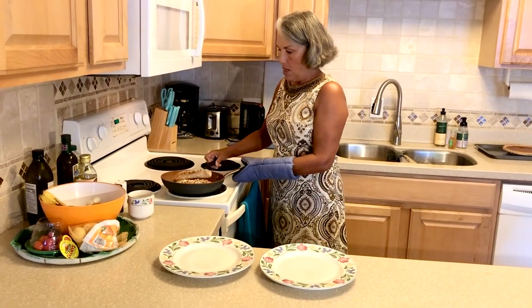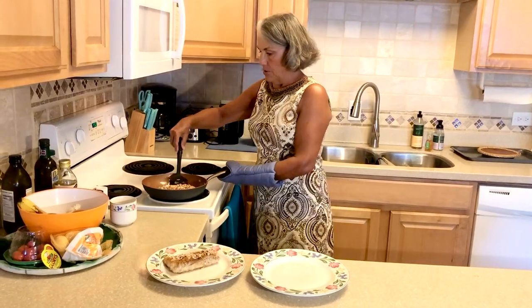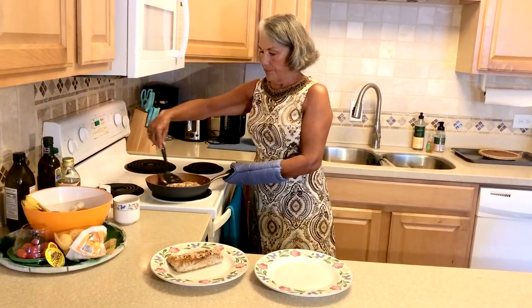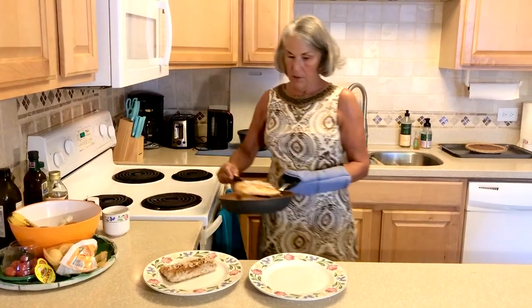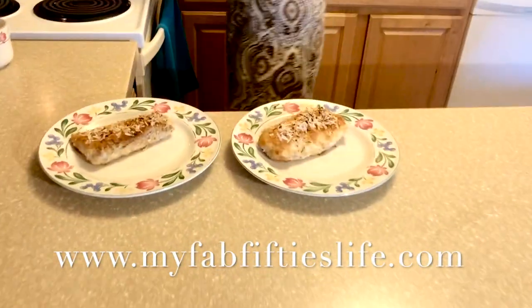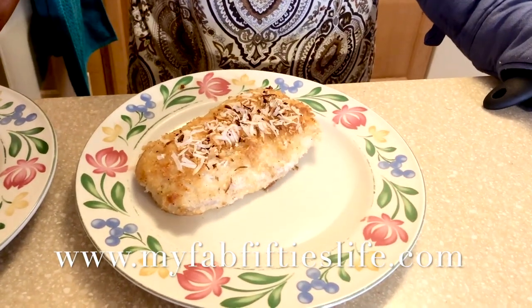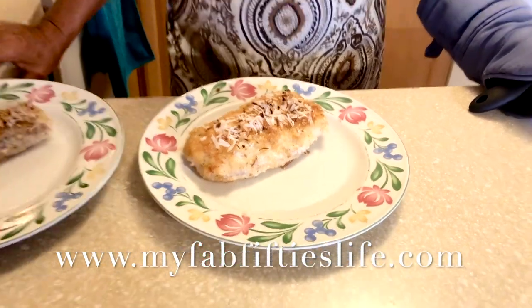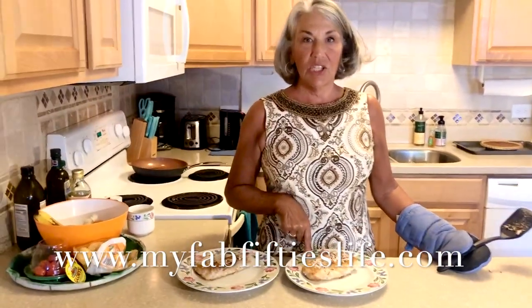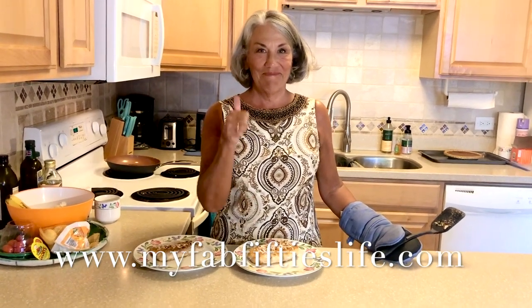Oh my gosh, this is so beautiful! We're serving this with the purple sweet potatoes and a beautiful green salad. And there you have it — macadamia nut crusted mahi mahi. Mama's Fish House serves this dish for $59. This cost us about $15, so it's a real bargain.